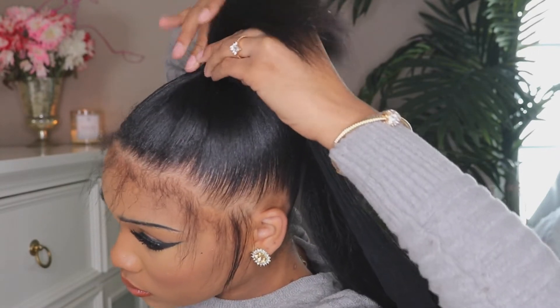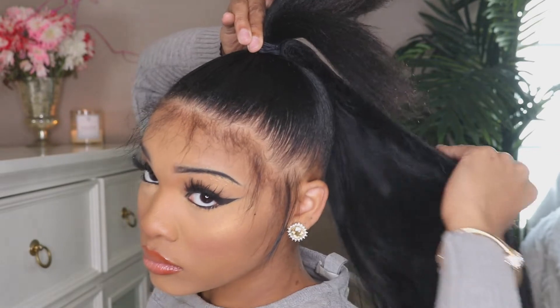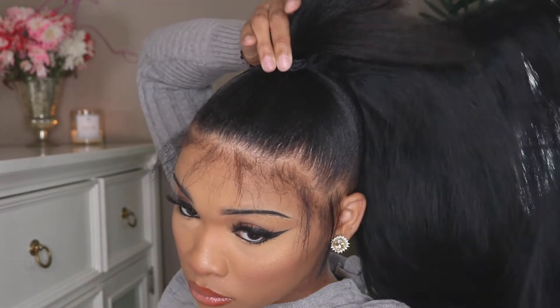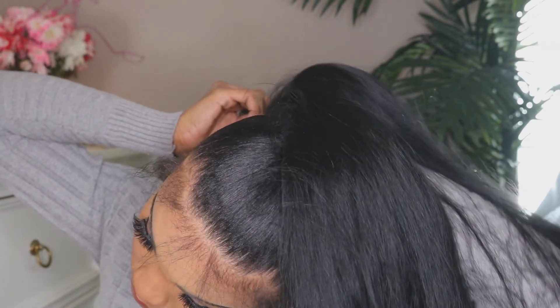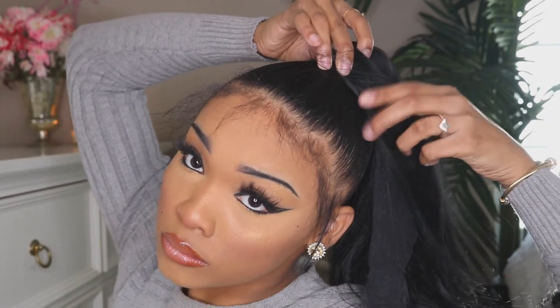Then wrap the ponytail clockwise around your head. This will take a minute if you've never done it before — I'm surprised I got it fairly good on my first try. Take your time or have somebody help you. When wrapping, make sure you wrap it fairly tight but not so tight that you'll have a headache. This is my first wrap, then I'll wrap it a second time and add a bobby pin at the top — you'll see that in the video.